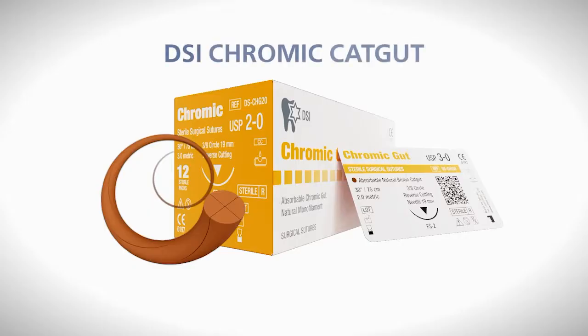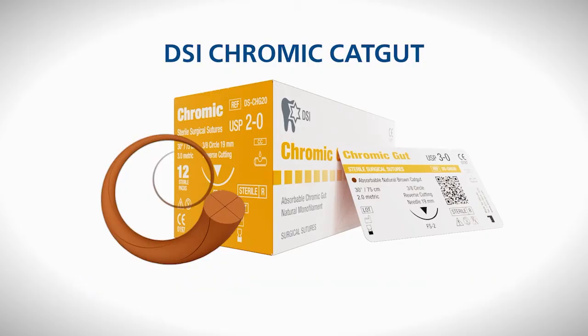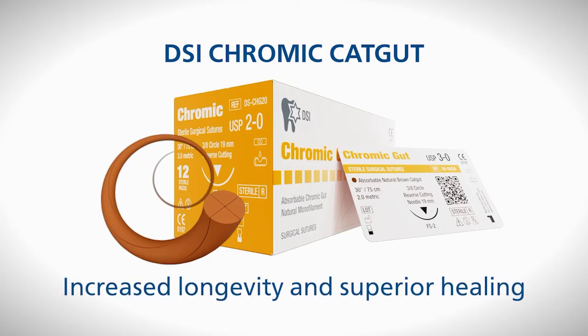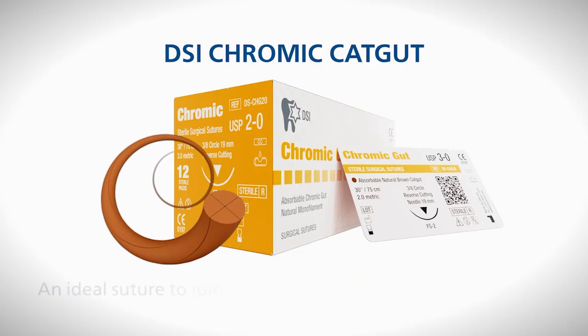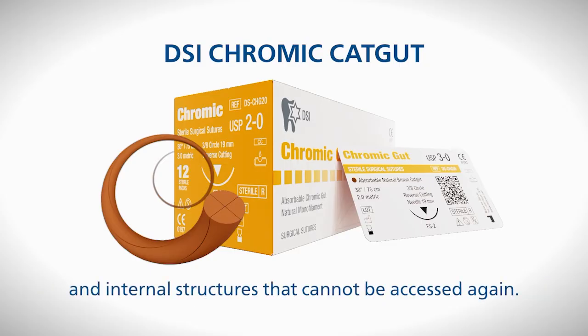DSI chromic catgut is an absorbable suture of animal origin. To make it more resistant to tissue liquid enzymes, a coating containing chromic salts is applied. This increases its longevity and offers superior healing upon absorption. The absorption time for DSI chromic catgut suture is estimated to be within a 60-day range and its tensile strength will stay in place for two weeks. It's an ideal suture to join tissues that need to regenerate rapidly and those internal structures that cannot be accessed again to remove the suture.